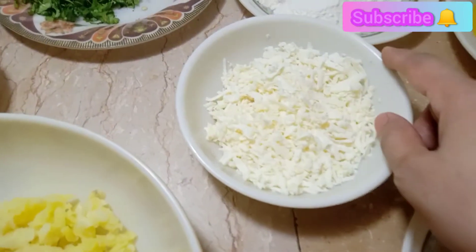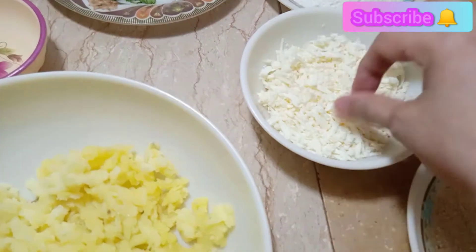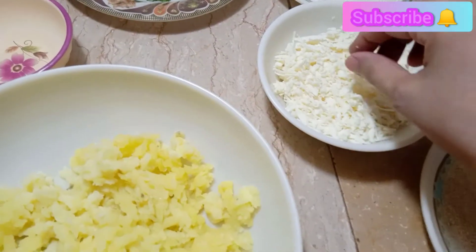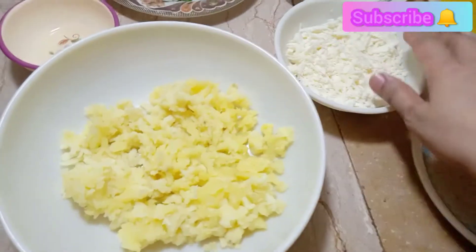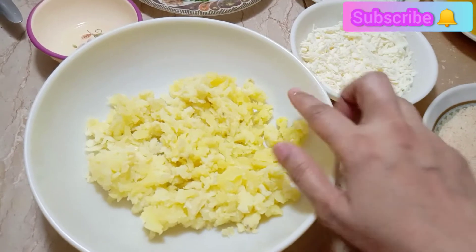I have cheddar cheese. If you have any other cheese, we will also use cheddar cheese. We will need about 1 to 1.5 cups. We will also use two of these other ingredients.